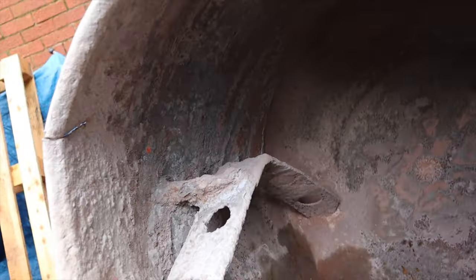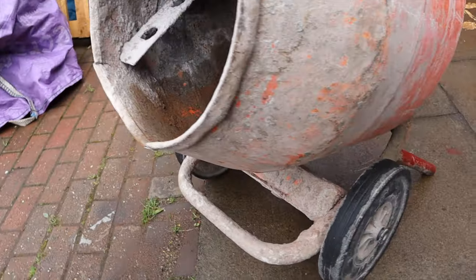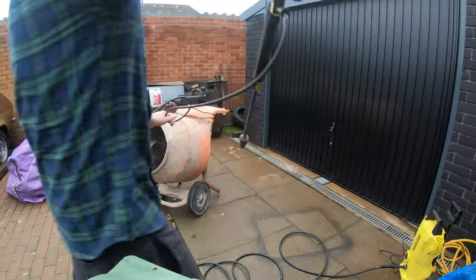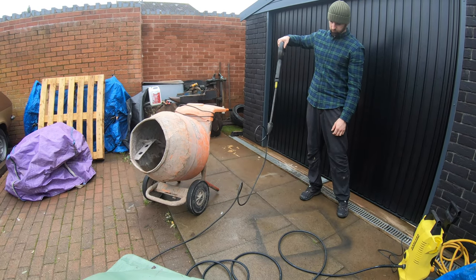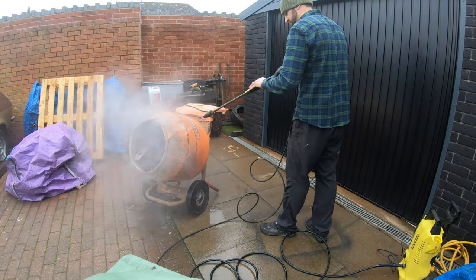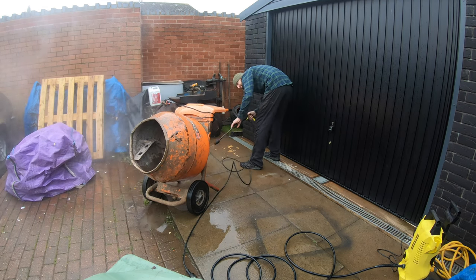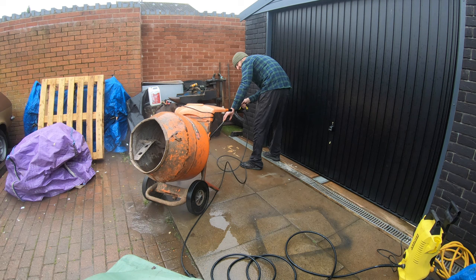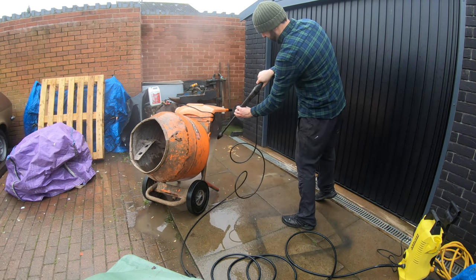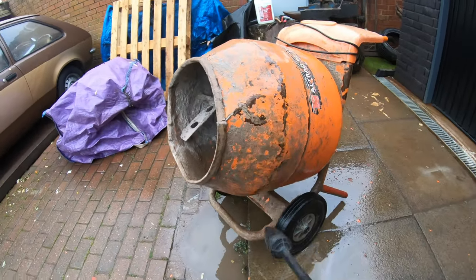So this is the condition of it. I did try a bit of acid yesterday just to see how we're going to get on, but yeah we'll jet wash it and see how much we can lift off. The outside actually gets it up quite well.